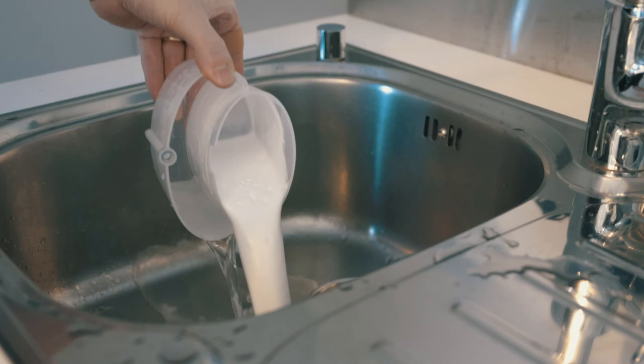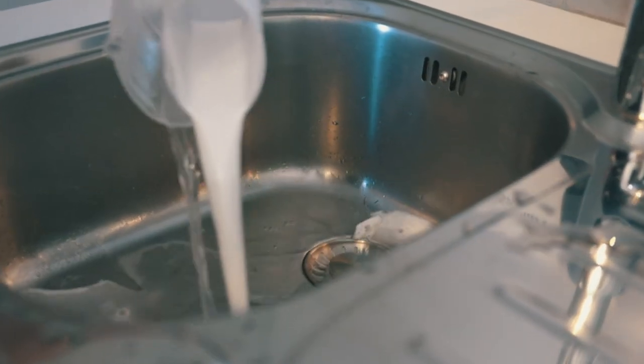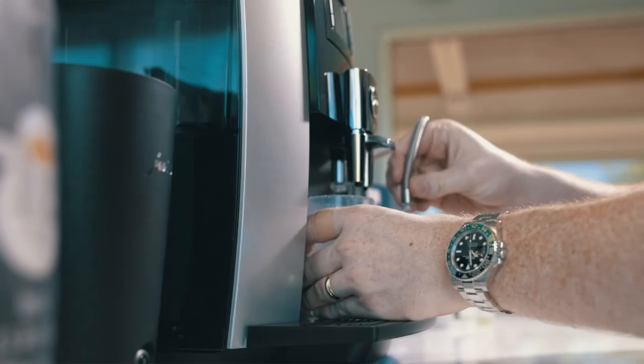It'll then ask you for fresh water. You'll take that container, bring it to your sink, give it a quick rinse, add some clean water, and reconnect the tube.